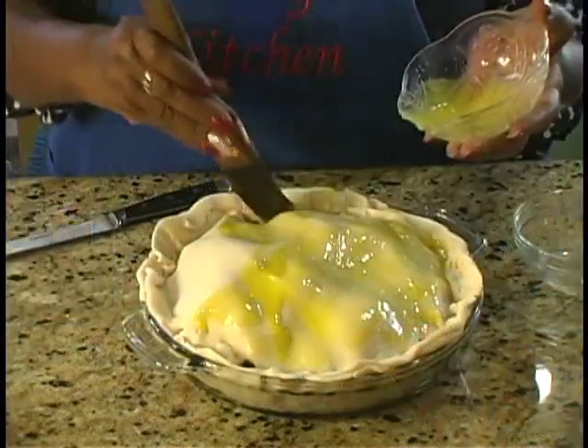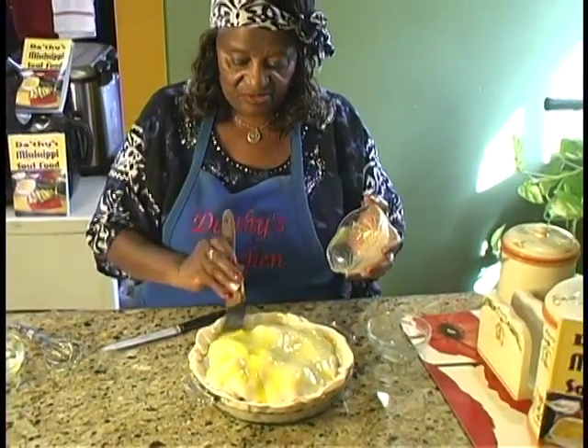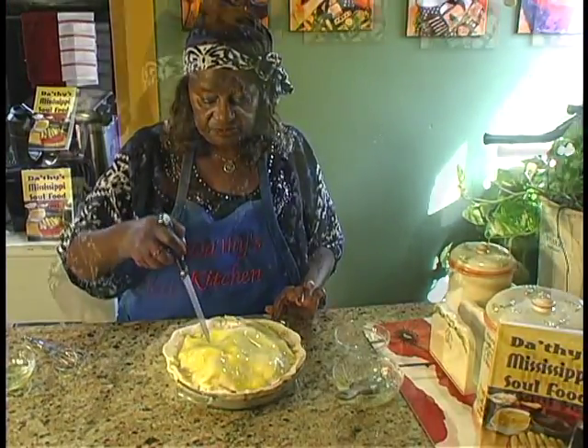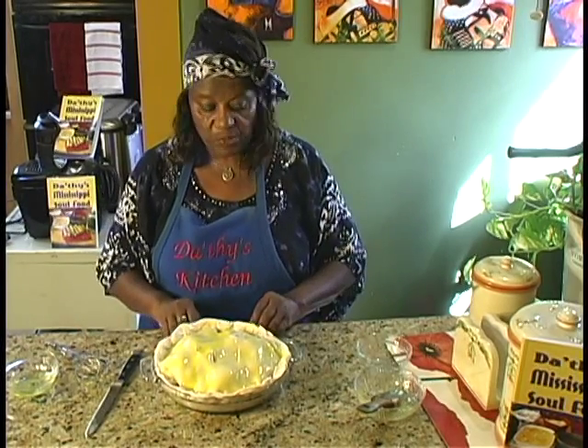Brush it with the egg yolk. A lot of people worry about how it looks, but we worry about the taste — how it tastes, the flavoring. About four slits should be enough. Bake it at 425 degrees for five minutes. I'll be back and show you what it looks like.